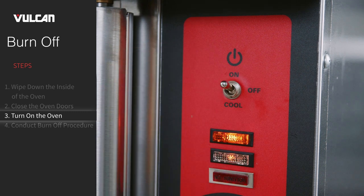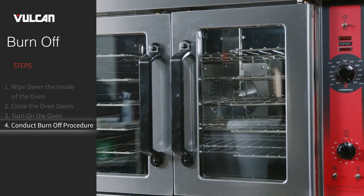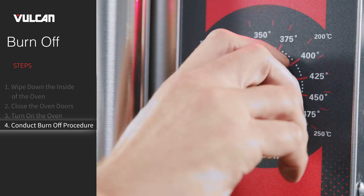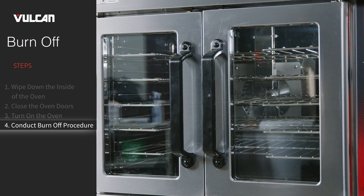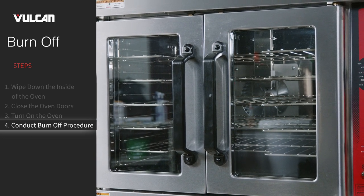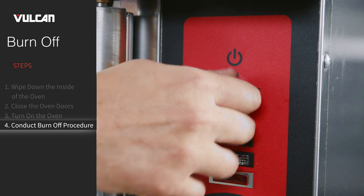Turn on the oven by switching the master switch to on. Then conduct the burn-off procedure: turn the thermostat to 300 degrees Fahrenheit and allow the oven to cycle for 90 minutes or until no smoke or odor is detected. After that period, turn the master switch to off.